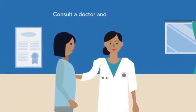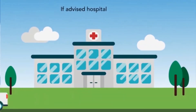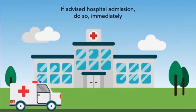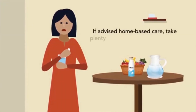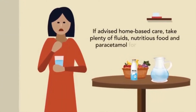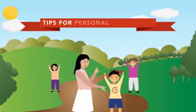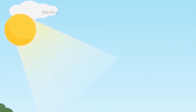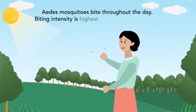Consult a doctor and do as advised. If advised hospital admission, do so immediately. If advised home-based care, take plenty of fluids, nutritious food, and paracetamol for fever and pain.